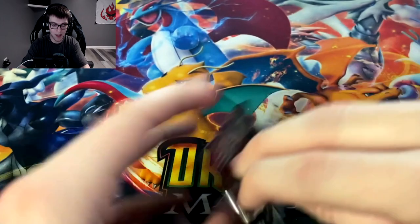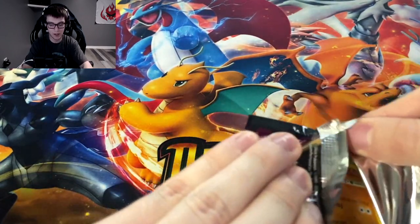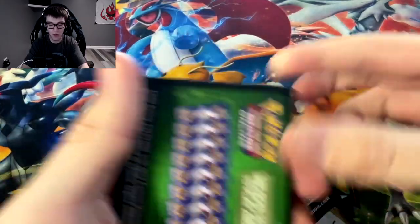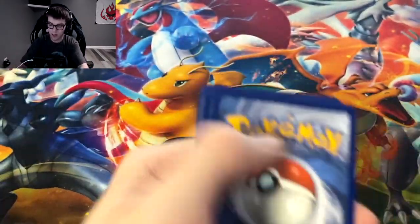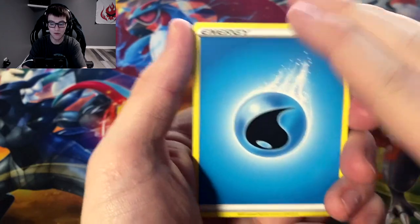Still no more Pikachus though. I need a Pikachu — I want to see what the other Pikachus look like. I can see pictures of them online but I want to see it in person. I only have two Pikachu Vs.